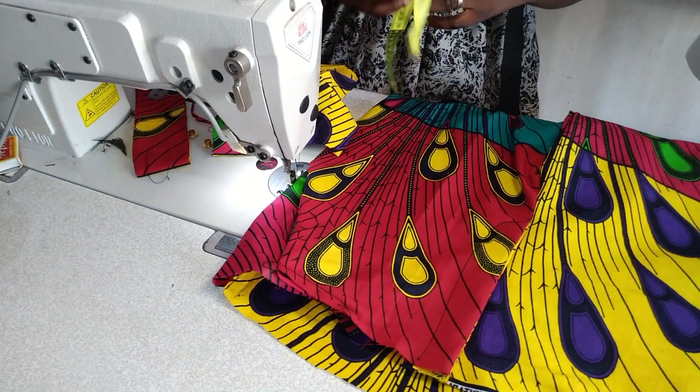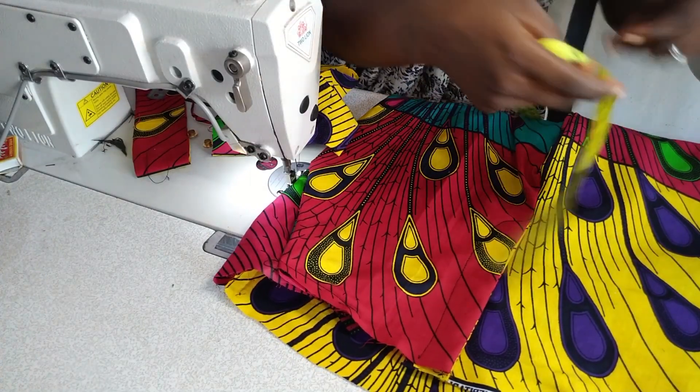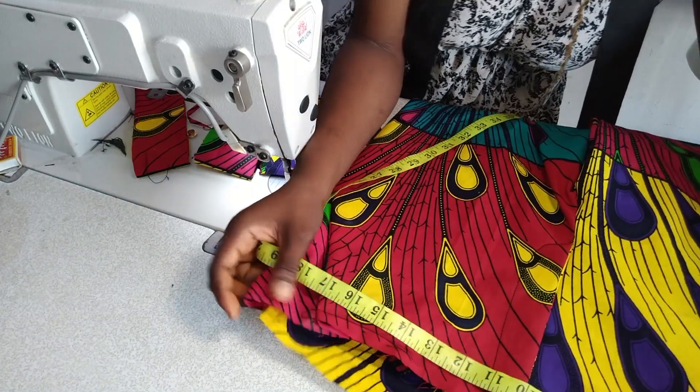I'm going ahead to stitch the inseam using my half-inch allowance.